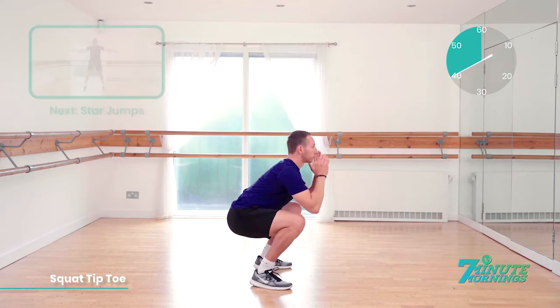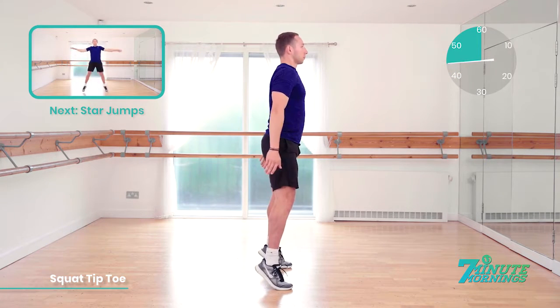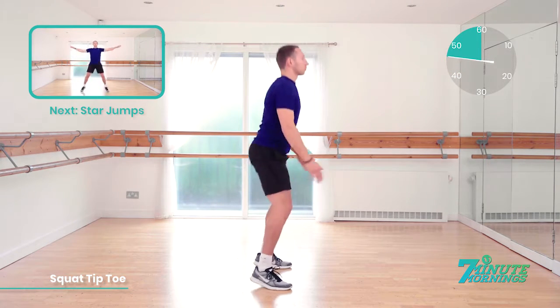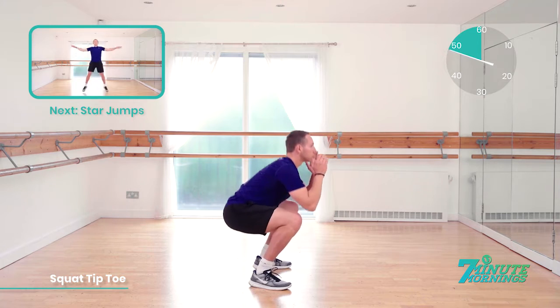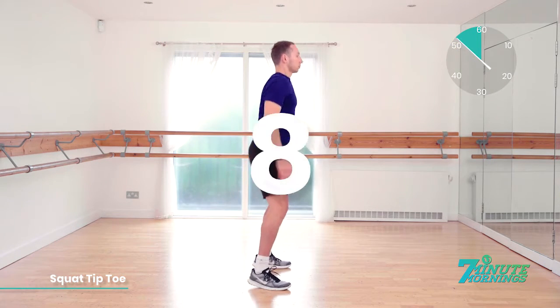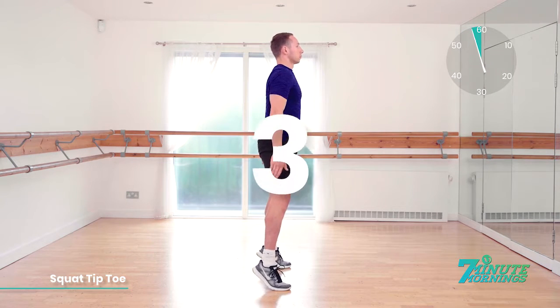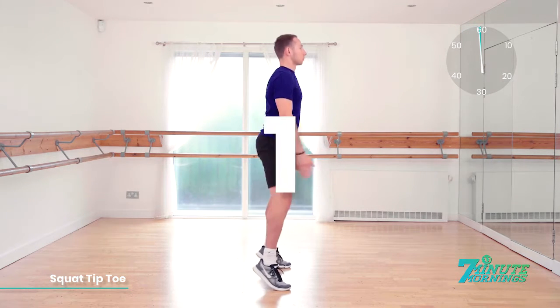Last 20 seconds. Doing well. Speed up for me now. Coming up, we have star jumps. Good. Squatting up to your tiptoes. Stretching your arms down, lifting your arms up. 10, 9, 8 — speed up — 7, 6, 5 — push it — 4, 3, 2, 1.